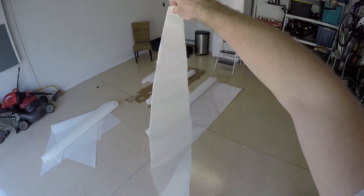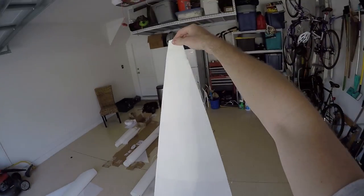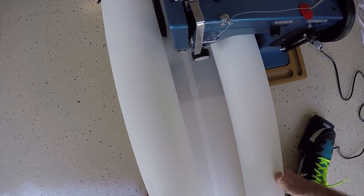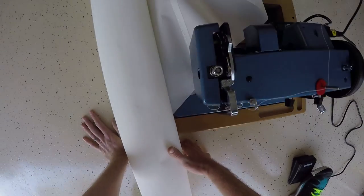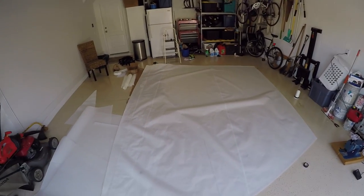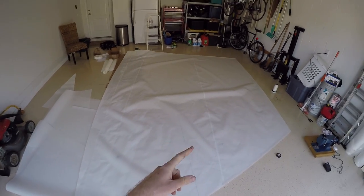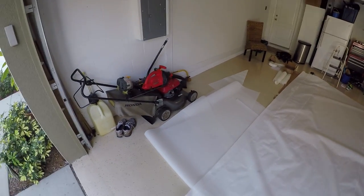That came out pretty good, I'm pretty satisfied with that — it was easy to work on. Look at that, got the biggest part of the sail done. I've got the fourth section on; there are eight sections including the head, I think.